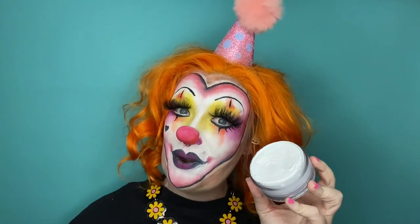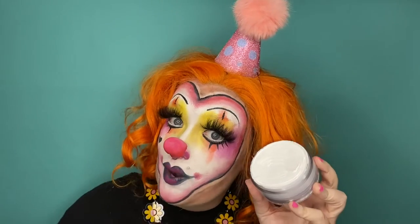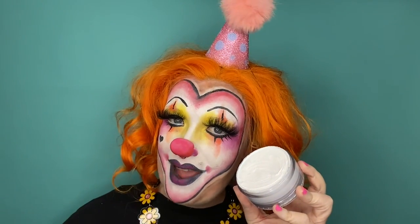Well there you have it — now we all know about Global Colours Clown White. As I always say, you guys go get painting. See ya!